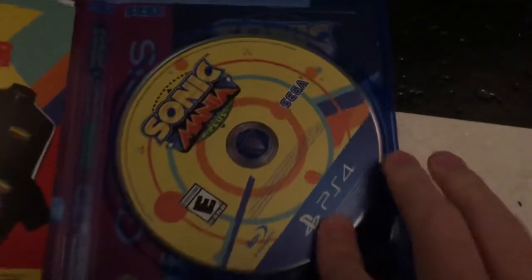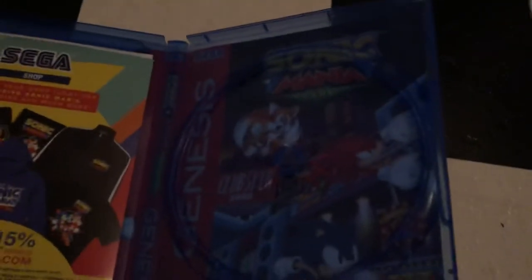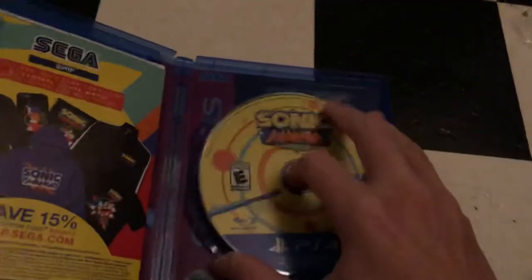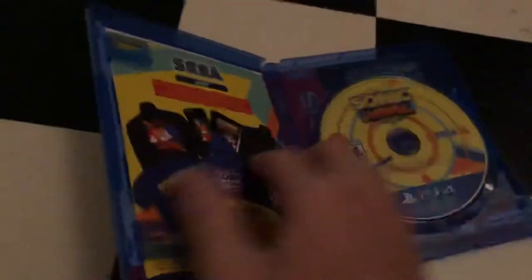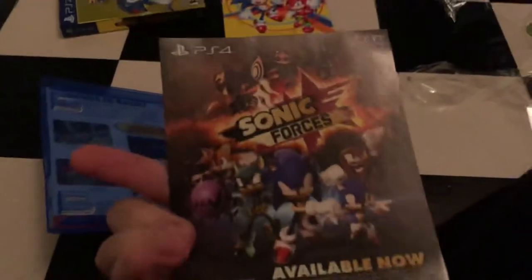And here's the disc. And here's part of the reversible cover. Here's some Sega stuff — for Sega clothes — and an advertisement for this game. And there's a safety warnings thing. And there's the rest of the cover.